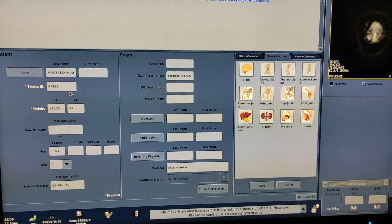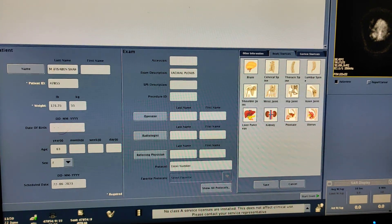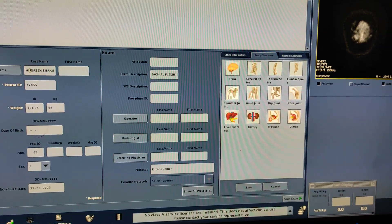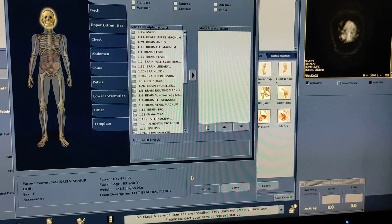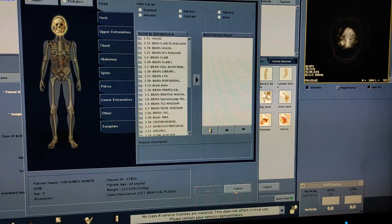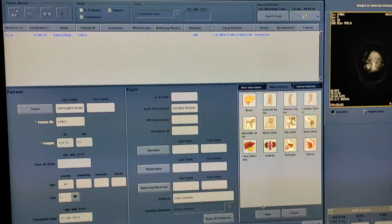Hello friends, welcome to my channel. Today I'm going to show you how to do MRI of brachial plexus. The system is Brevo MR355. Patient position is head first, coil is NVRA coil.